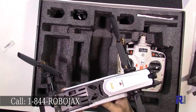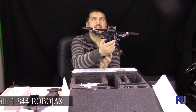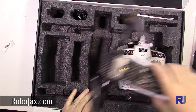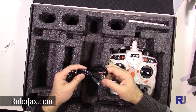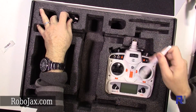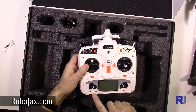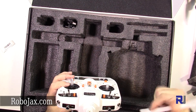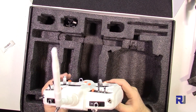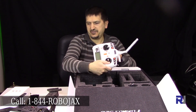So this is the drone that you see from the other side. We also have a USB cable, a better antenna for the transmitter, and this is the Devo 10 transmitter — a 10-channel transmitter that comes with an antenna. This is a 10-channel transmitter that you can use with any other drones; it has plenty of channels for almost all applications.